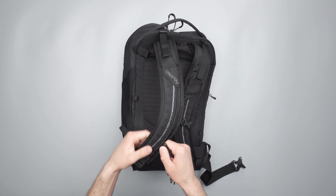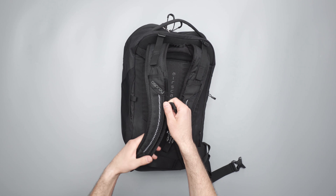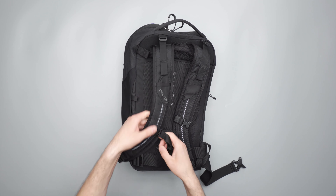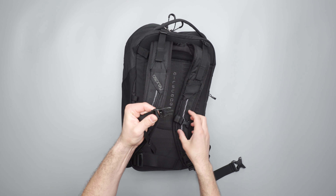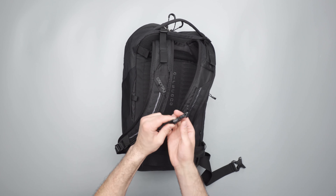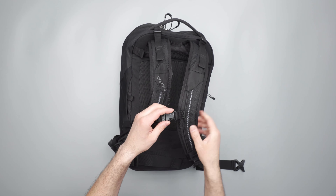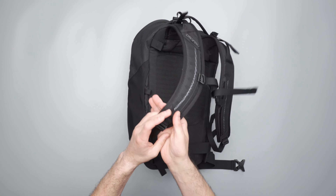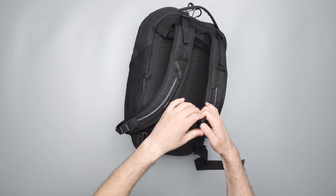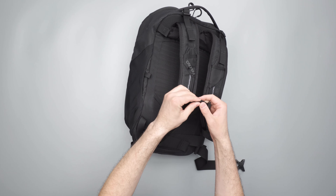One of my favorite sternum strap designs is here — it's on a rail, so you can dial it into exactly where you need it relatively quickly. Depending on what you have inside, you might want to position it a little bit differently, which is really easy. There's a built-in whistle up here at the top with ITW buckles — good quality if you run into an emergency and need to make some noise. Then we've got the standard plastic adjusters down here at the bottom.